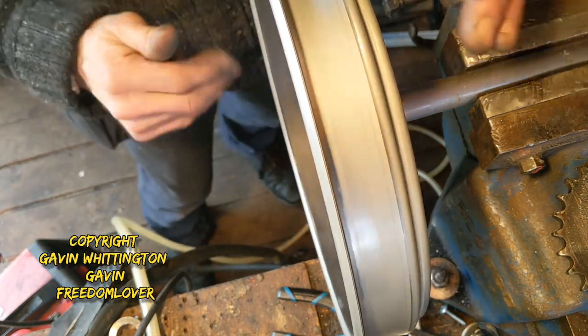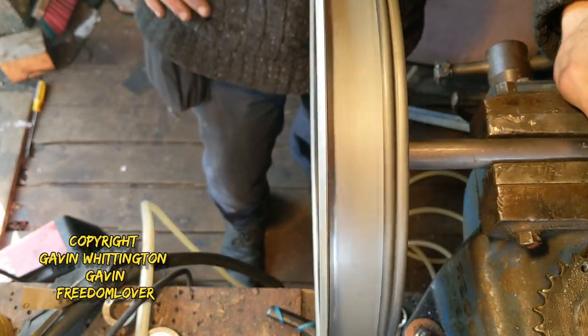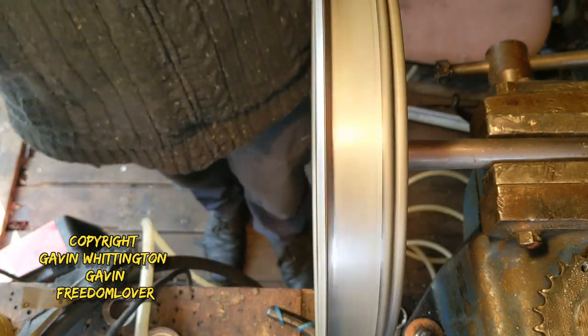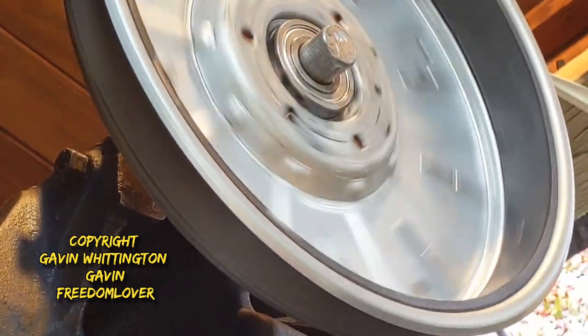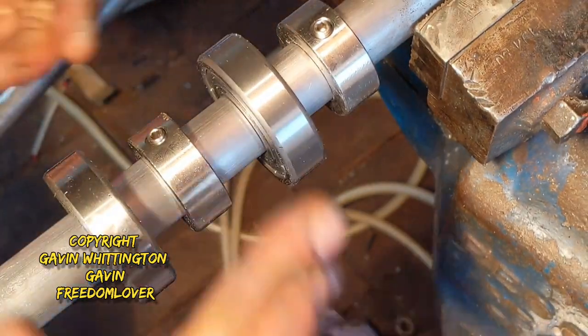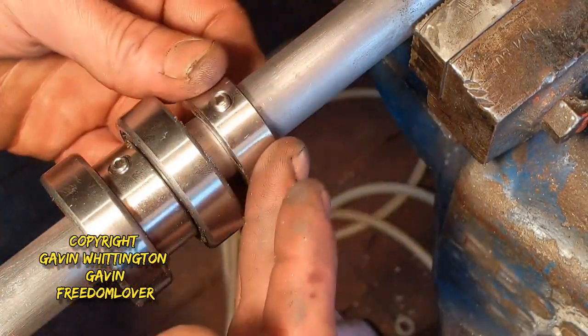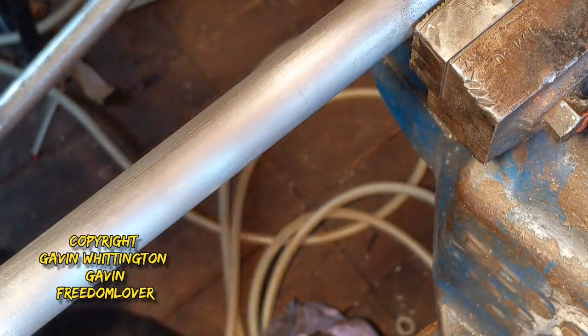This is the video kind of from above. These are the bearings and collets — I don't know why I call them collets, maybe they are collets. As you can see I just had to sand this down so that they went on easily, because I don't want to be having to bash the rotors on there.